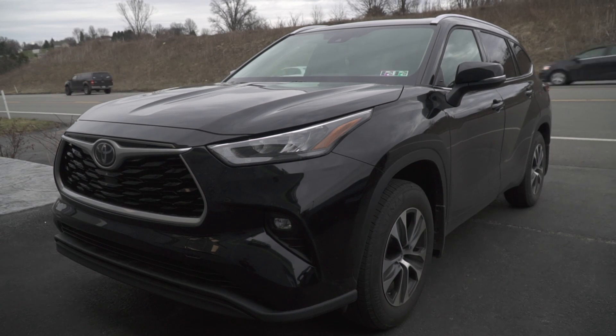Up here we've got a Toyota Highlander — this is a new one. It's getting full front end protection as well as A-pillars and roof with Expel Ultimate Plus to stop rock chips and scratches.